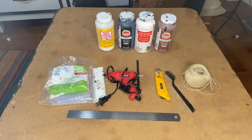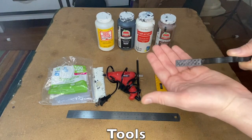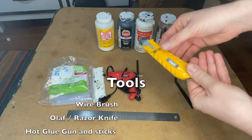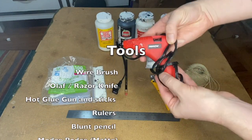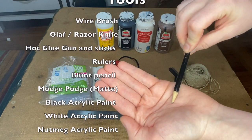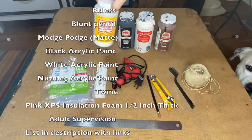Welcome to Cannonball Crafts. We're going to be making that raised platform you just saw. Let's start with everything you're going to need. You need a wire brush — I think I got that one at a dollar store — an olaf knife with a fresh blade, a basic glue gun, a pencil, rulers, and glue sticks. Cannonball made his first appearance.